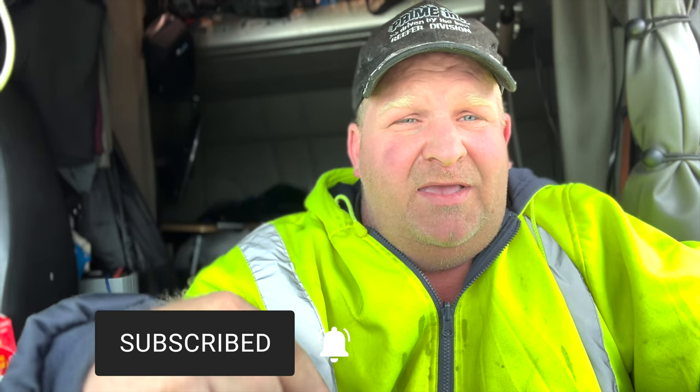If you like this video, hit that subscribe button, hit that like button, hit that notification bell so you get notified when I put out a new video. I'll see you in the next one.